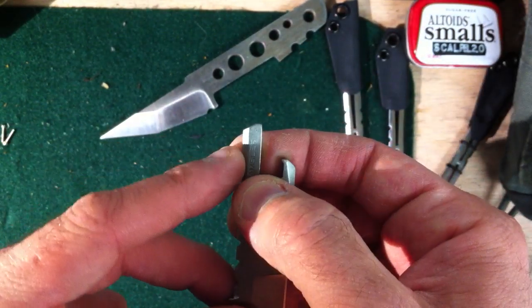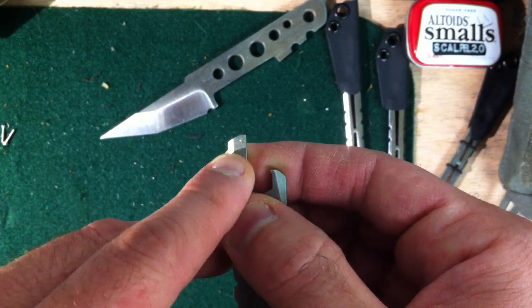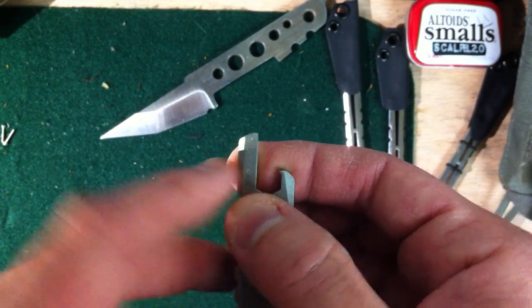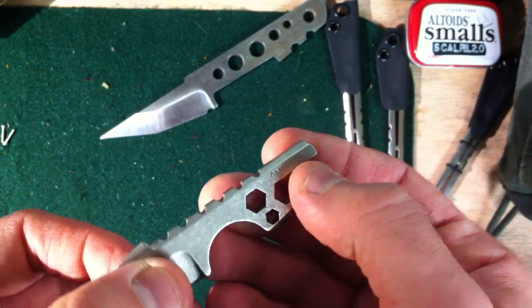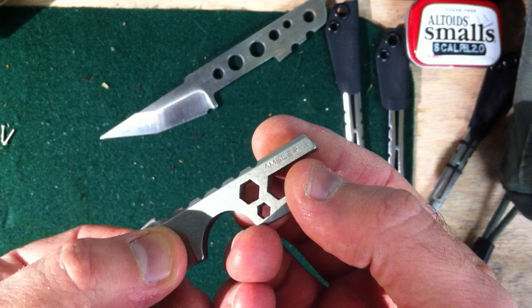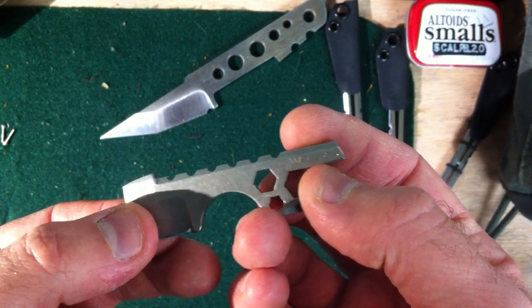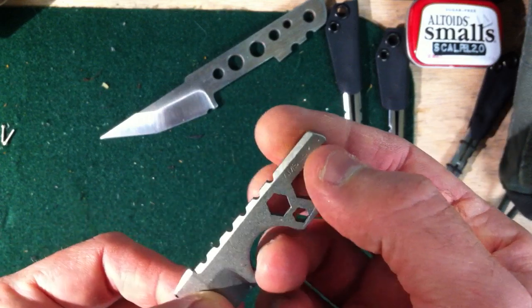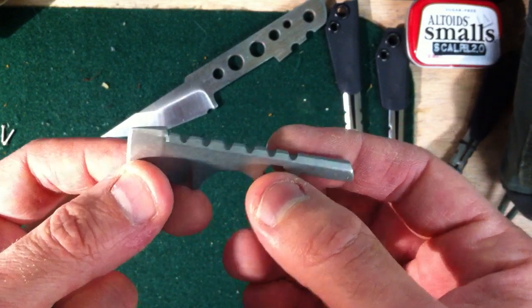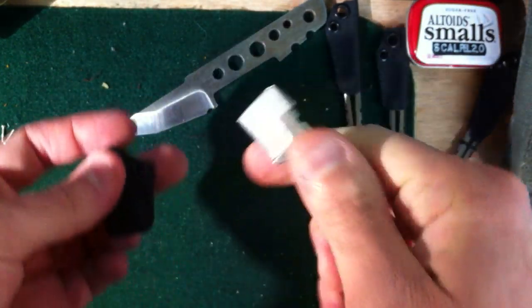When you have things heat treated at BOS Heat Treat, they hardness test everything, so everything comes with a little divot. Normally it's hidden and you end up getting rid of it or grinding it off, but I had the option of grinding this off and I liked it. It kind of gives it a little character — you can tell a little story. It shimmers like a little jewel. All it is is a little punch mark where they test the hardness level.